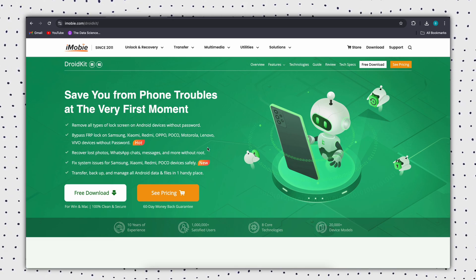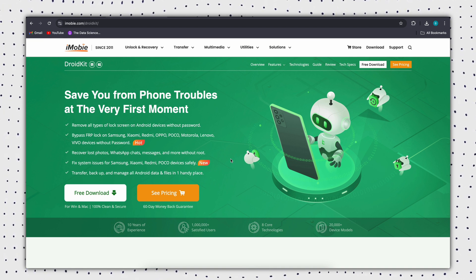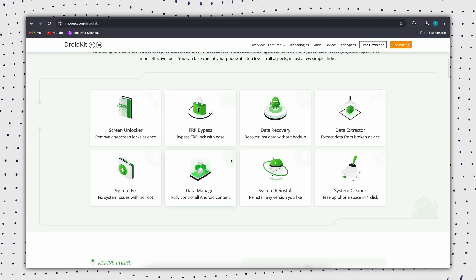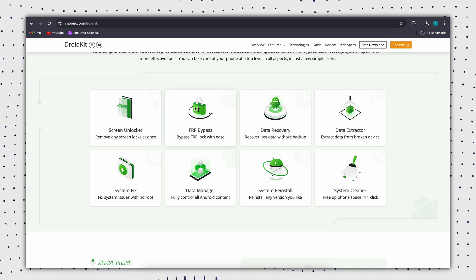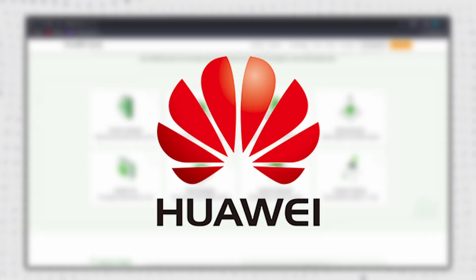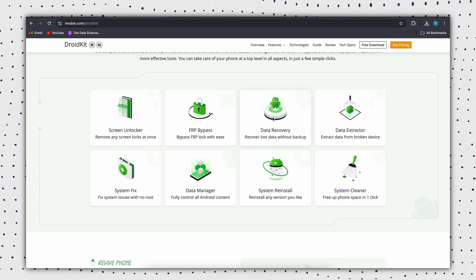First is the simplest but most professional solution: DroidKit. It is a professional Android unlocking tool that works with various types of screen locks, such as patterns, pins, numeric codes, fingerprints, etc. It is compatible with more than 20,000 models including Samsung tablets, Huawei, Xiaomi, and more. It also unlocks Google FRP after resetting the tablet.